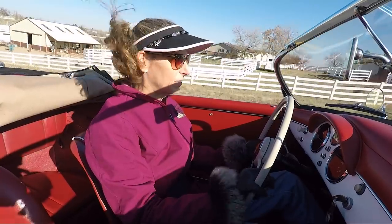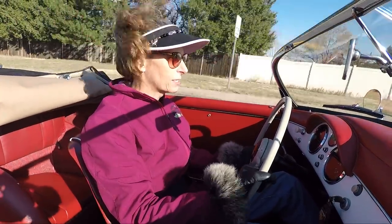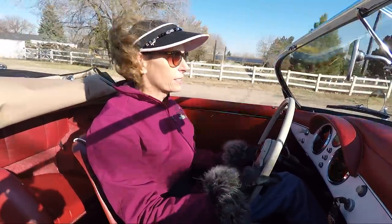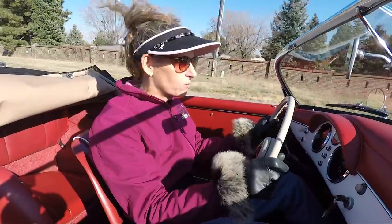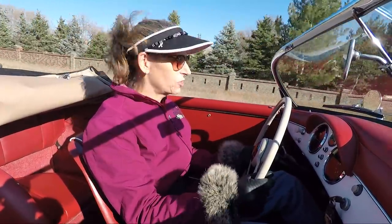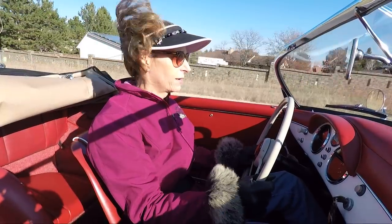This is just such a lovely car to drive. I love 356s — it is the absolute essence of what it's like to drive a car. So manual, no electronics, no nothing. It's just you and a bunch of bits of metal, and that's it. It's pretty sweet.